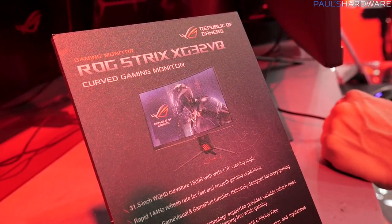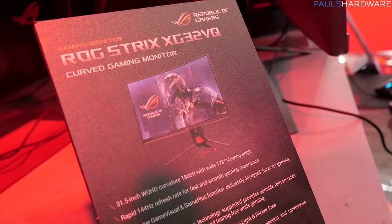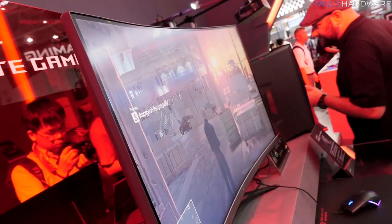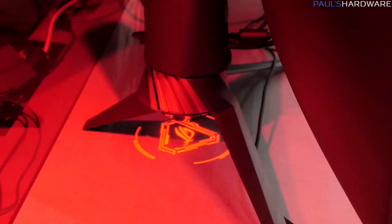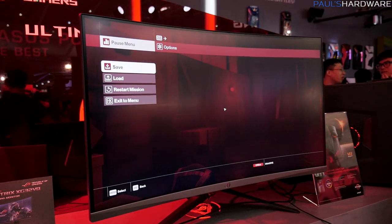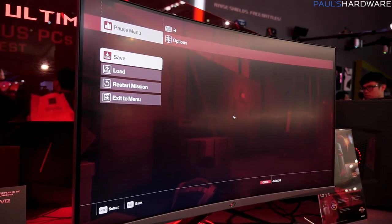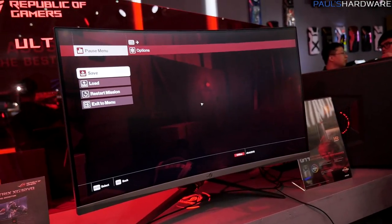This one in particular is the XG32VQ — a 31.5-inch widescreen monitor with a 178-degree viewing angle since it is IPS. It has a 144 Hz refresh rate and, of course, variable refresh technology with AdaptiveSync, or FreeSync, so you're going to get tear-free, smooth, buttery gameplay, whether you're pairing this with an RX 580 for something available now, or Vega, once that's available.